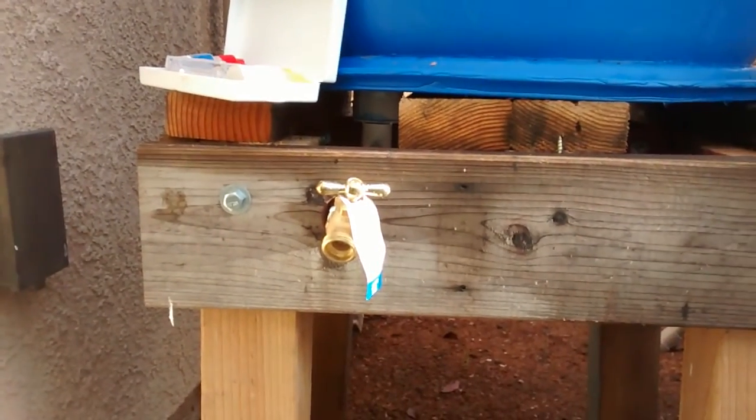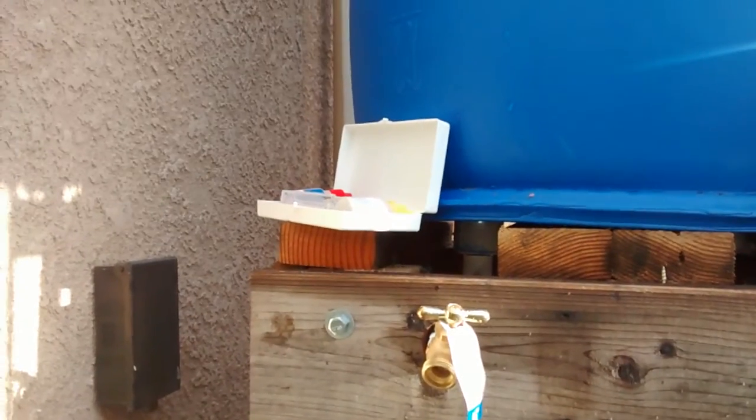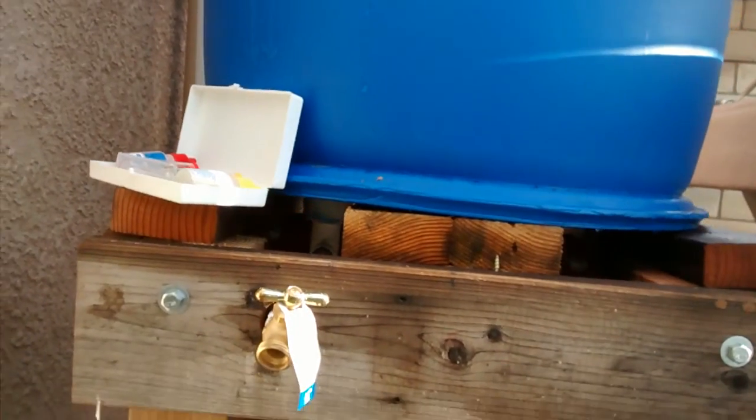So here's the spigot. You've already seen my other video. That is my rain barrel and that's basically it. So here is the spigot.